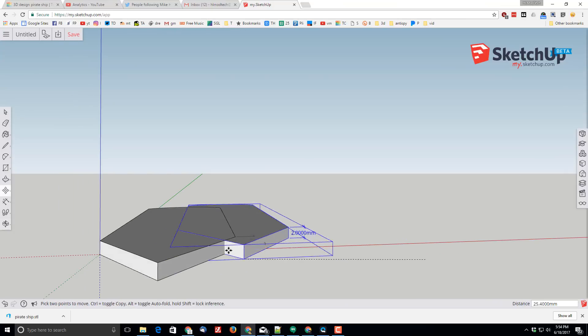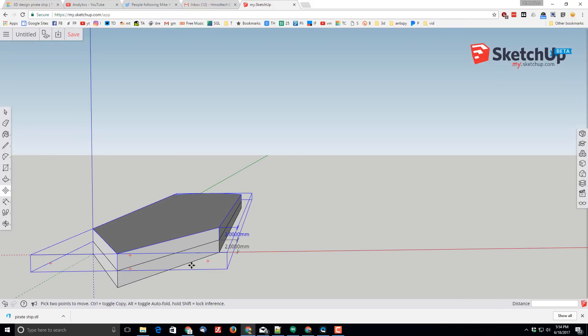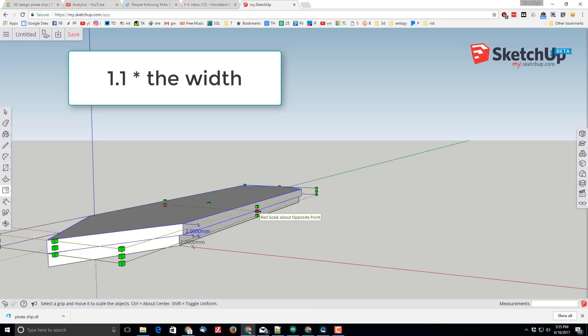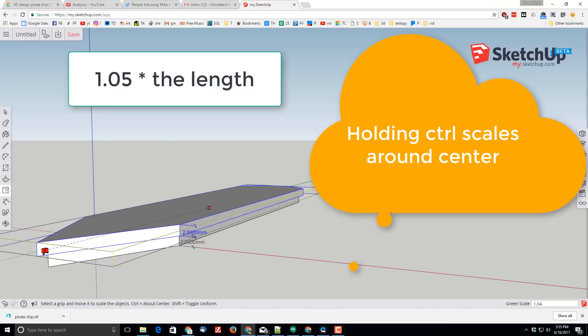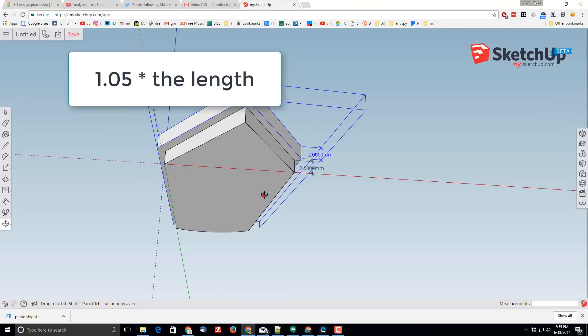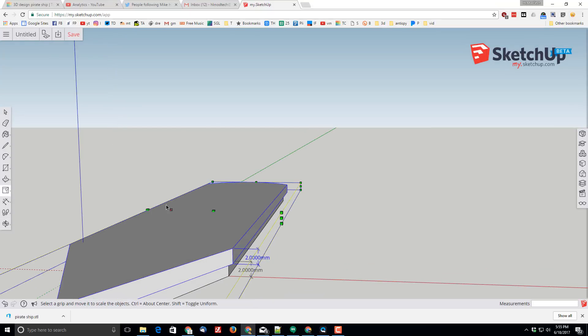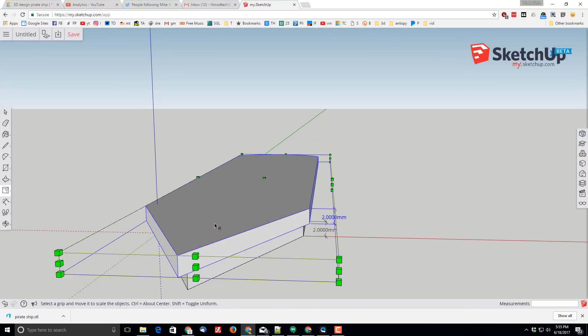I'm going to grab the tip, orbit so I can line that tip up with the top piece, then press S for scale. I'll use Ctrl+scale so it goes around the center and go 1.1 times as large on the red axis, then hold Ctrl and do 1.05 in the green axis direction. I've done this a couple of times and found those numbers work pretty well for the next step — 1.1 on the red axis and 1.05 on the green axis.